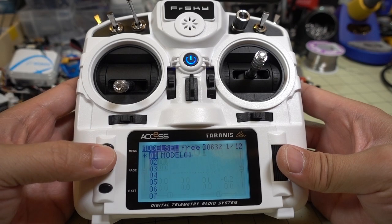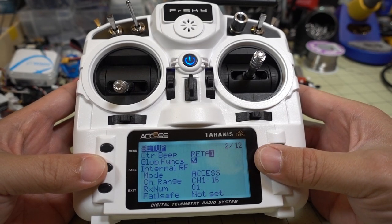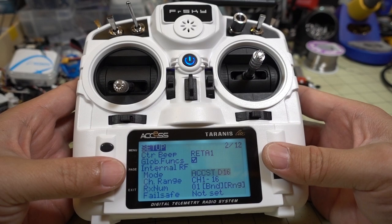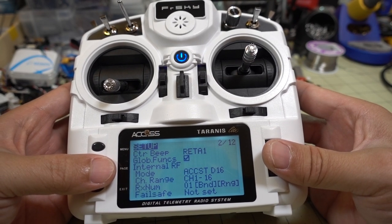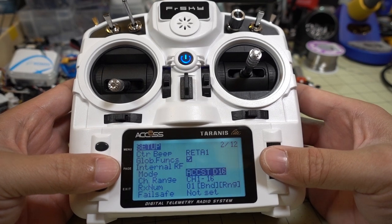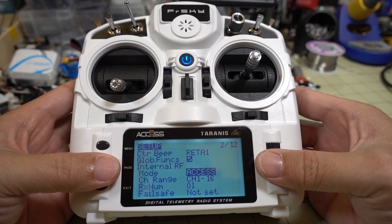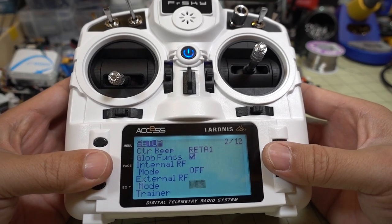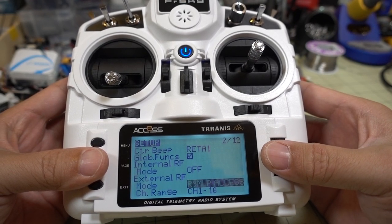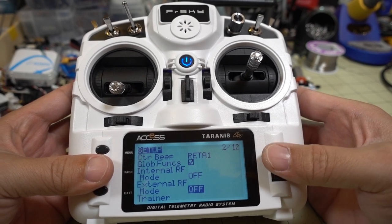Let's go into our model. The internal RF module is now in ACCESS mode, or you can change it to ACCST which is the old D16 mode - that was not available before. So it looks like we now have ACCESS and D16 only available. For the external module options, there's R9M Lite, R9ML ACCESS, R9ML P ACCESS, and off. No multi-protocol module yet - that's disappointing - and no Crossfire. We'll have to wait for the next video when I do the nightly build; this is just the official release.